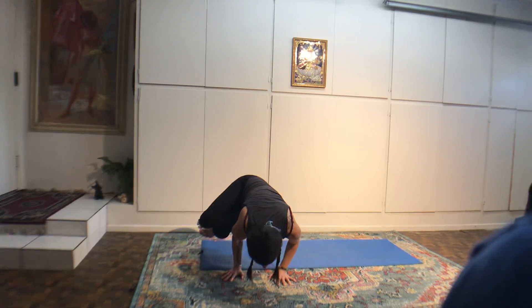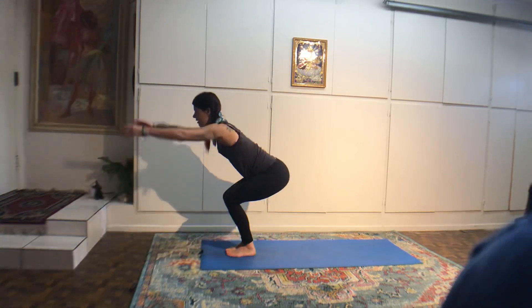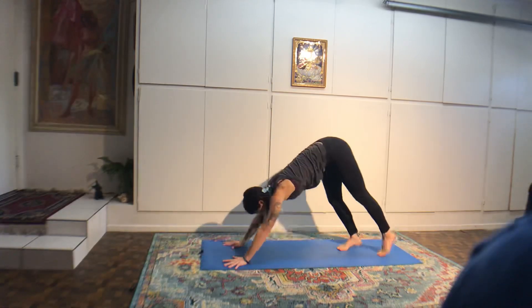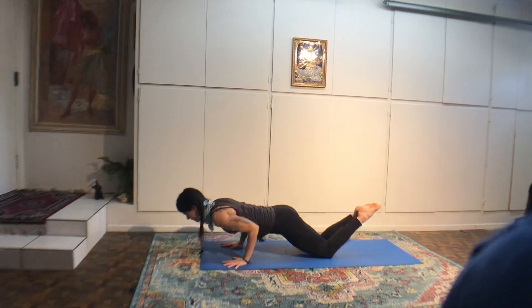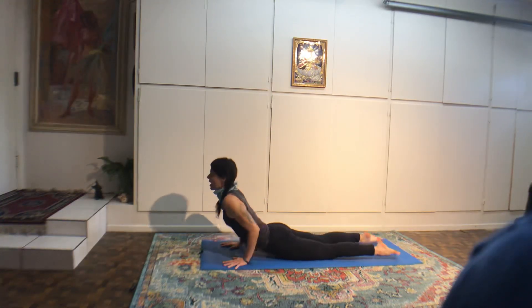Jump your knees very softly in between your thumbs. Separate your feet and sit between your heels. You might be up high, or you can walk yourself back. Four Ujjayi breaths catching opposite elbows overhead. Hero's pose — a little bit of rest.